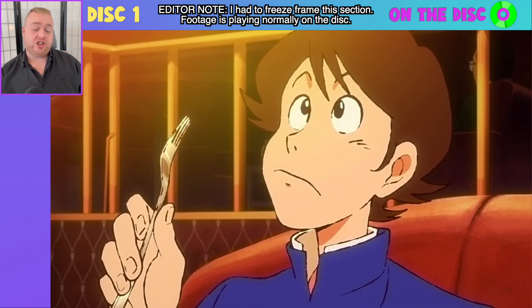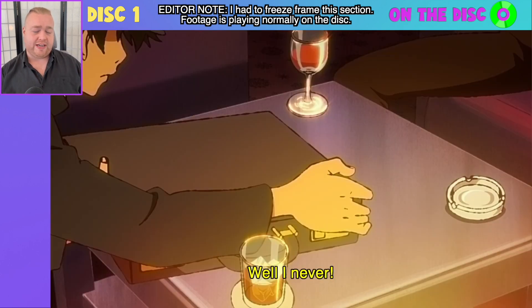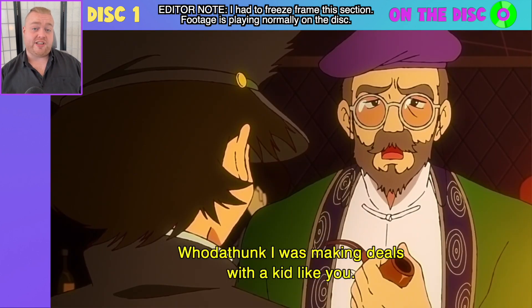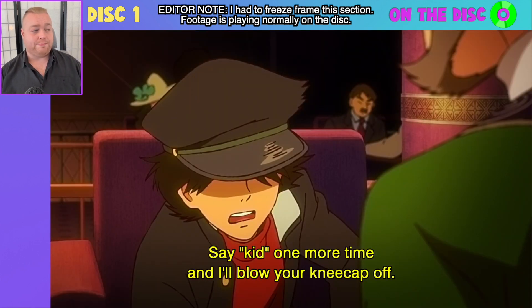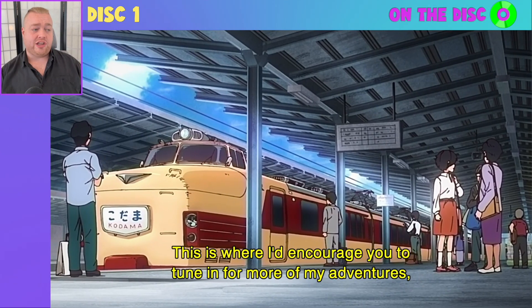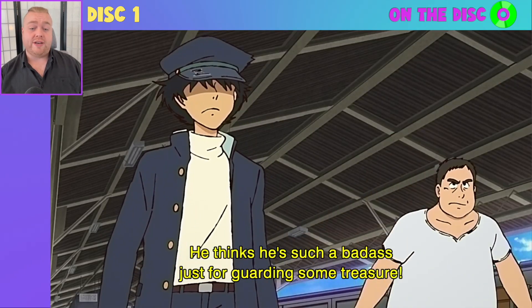What I'm going to do now is jump forward because the way this is formatted, it's not exactly your traditional series when it comes to how things appear. What I would normally do is show you the closing title sequence, but what I'm actually going to do is show you the next episode preview because that appears before the title sequence. So this is the next episode preview, and then immediately after this will be the closing title sequence, which I'll jump forward to now.